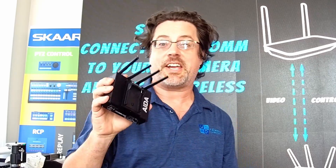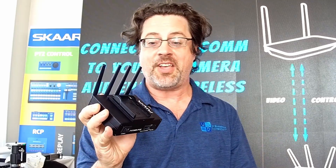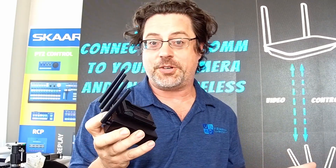Want to make your PTZ camera wireless? Check out Ada's PoEcom. It provides PoE power to any device and then allows you to connect it to your wireless network anywhere in your studio.